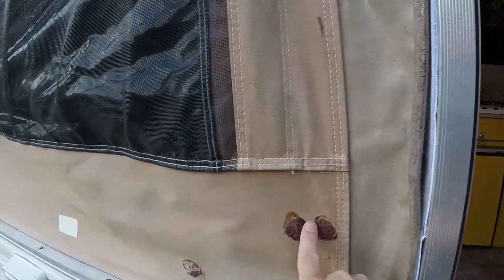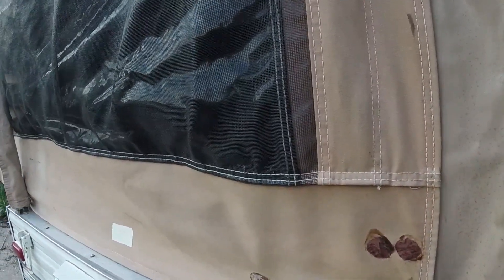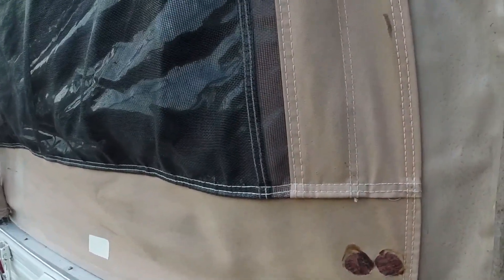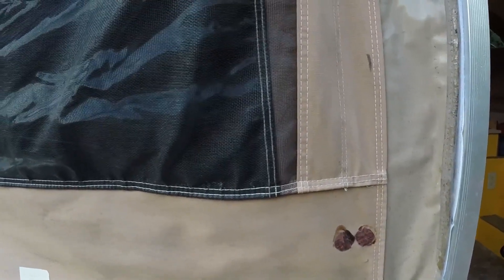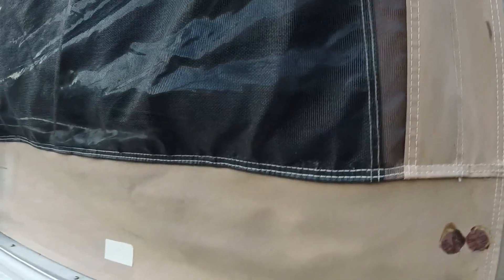And then there's a couple old patches that were not done by us that we're probably gonna buy some iron-on patches and take out their patchwork and put our own. Doesn't that just look like crap? It's all gluey and crusty. So we're gonna try some iron-on patches over that, because if you're gonna have patches, at least keep them looking clean and nice.